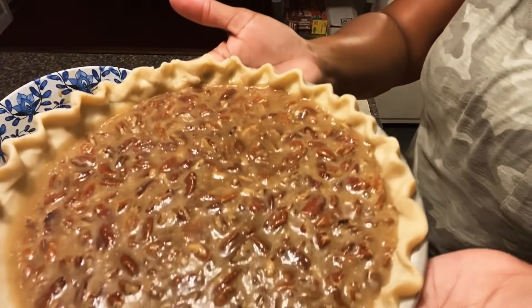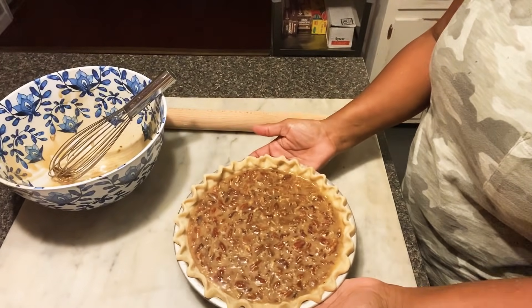Maybe next pie I may only use like one tablespoon and see how it does.